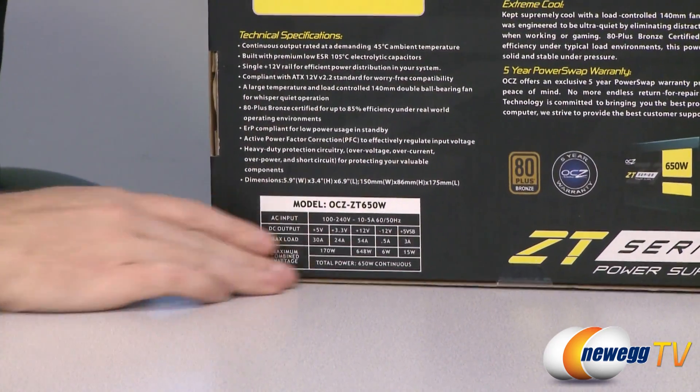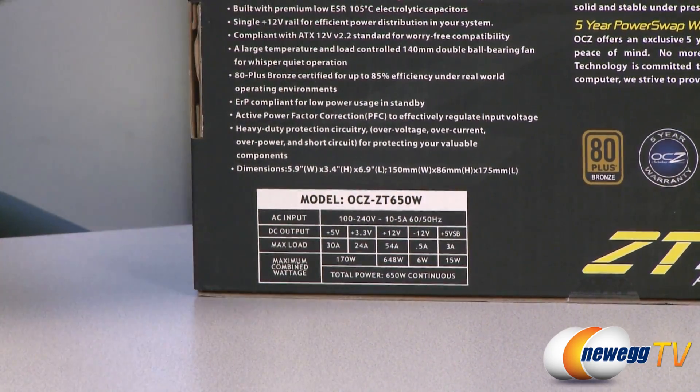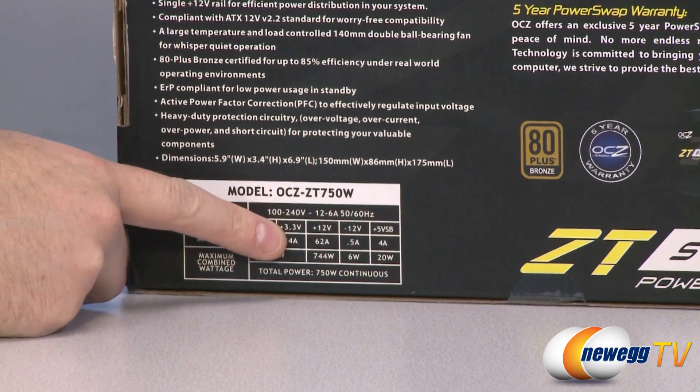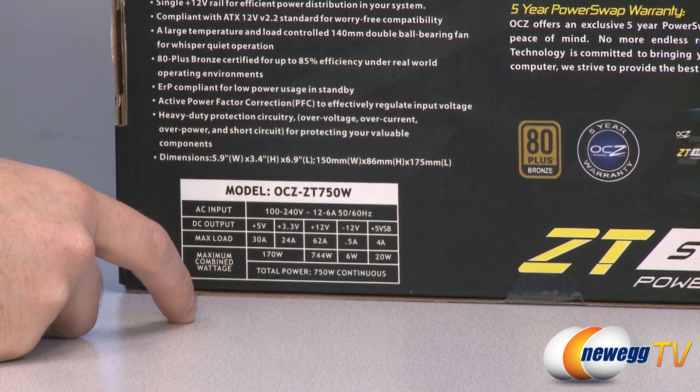For our 650-watt model we have 54 amps on the 12-volt rail for 648 watts. And then finally on our 750-watt model we have 62 amps on the plus 12-volt for 744 watts total.